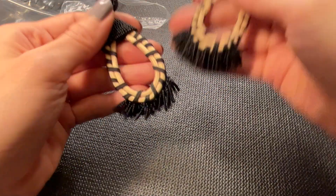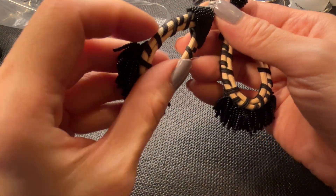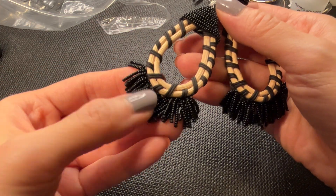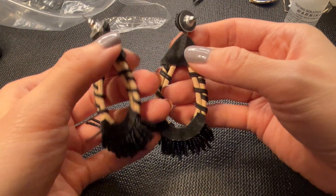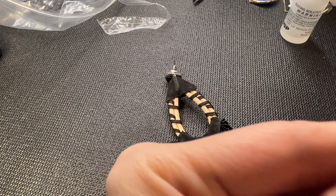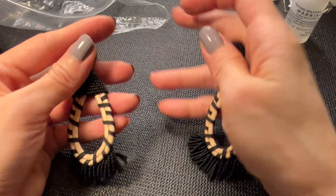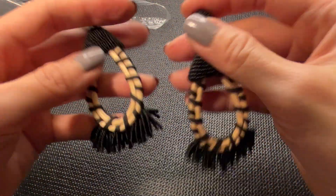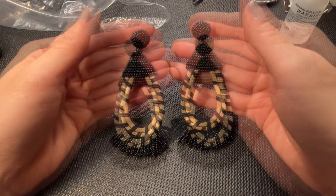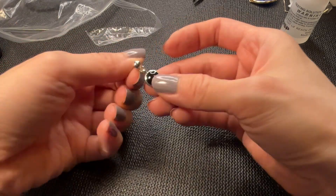Oh, we have a match to this earring which I love - sort of has like a raffia texture with seed beads, beautifully beaded. These are not marked. Beautiful earrings, very fun. If anybody wants these, five dollars.